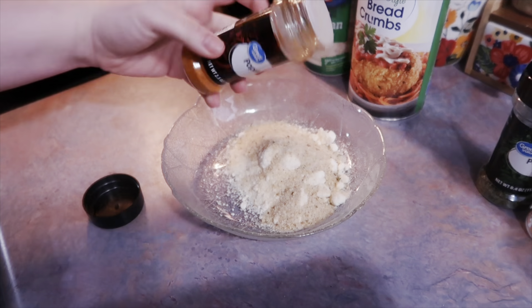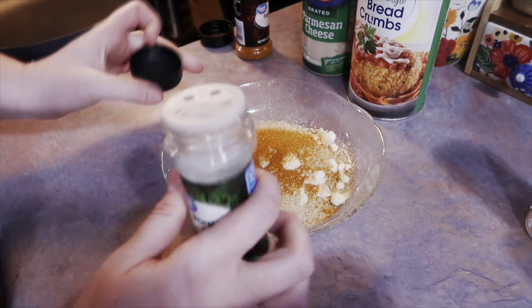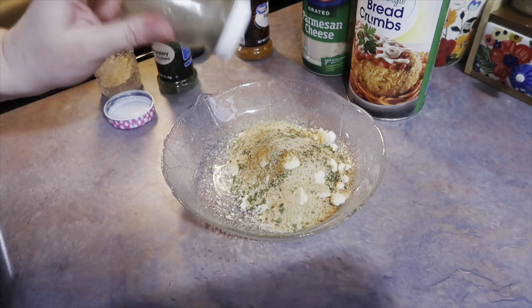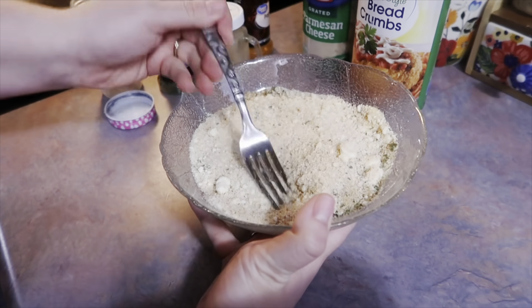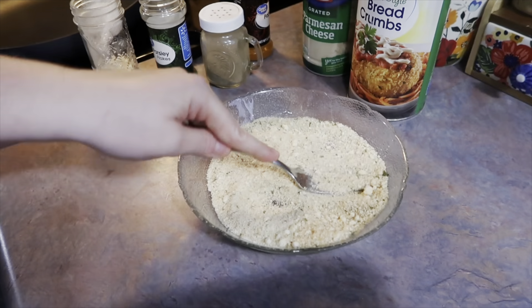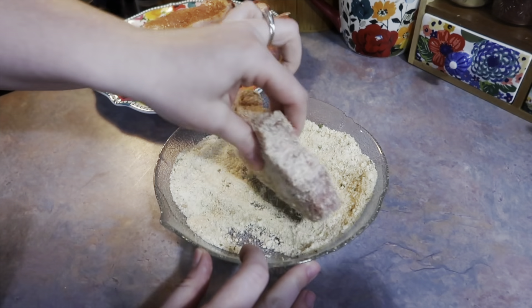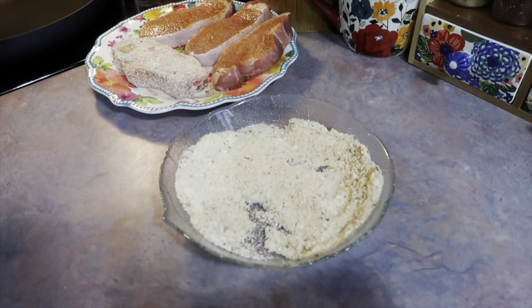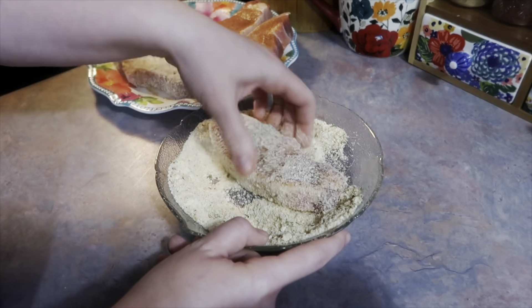I'll leave a link to the recipe in the description box, but you do need more parmesan cheese than breadcrumbs. I added just a small amount of Italian-style breadcrumbs, then seasoned the mixture with paprika, dried parsley, garlic powder, and black pepper. I find it best to mix this with a fork so you can really smush out the parmesan cheese clumps. Then I take the pork chops and roll them around in that parmesan and breadcrumb coating, making sure to really get the sides as well, especially since mine were on the thicker side.